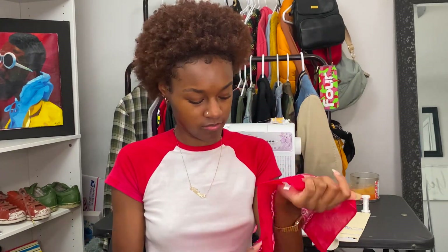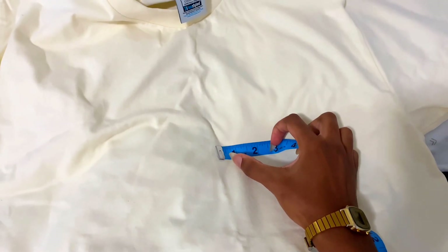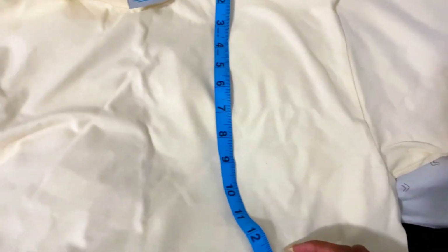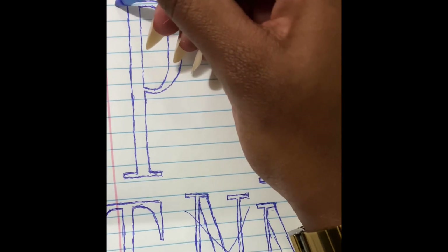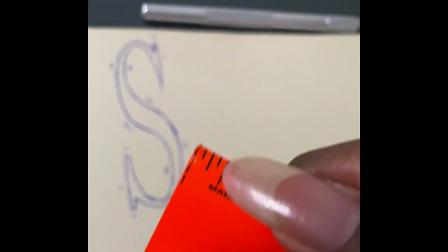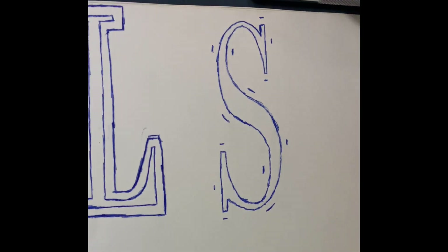First you want to measure out how long and wide you want your logo. I just used my phone — I zoomed in until I got the desired size, then measured out exactly where I wanted it on the shirt: about four inches from the side and six or seven inches from the neckline. For the logo itself, once you've gotten it to the size you want, screenshot it and trace over it onto paper. I traced my 'S' and added an eighth of an inch to each side, then outlined it.